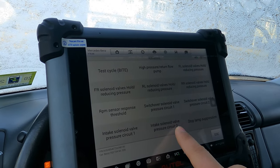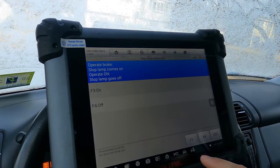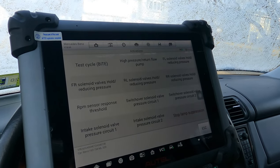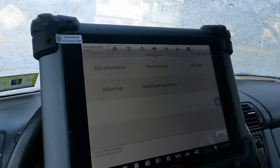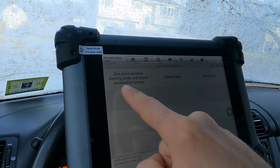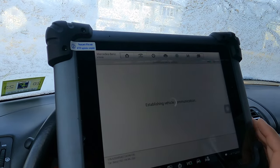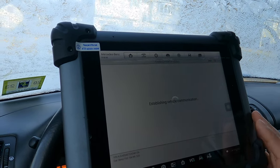We can do active tests — if there's anything you can activate: high pressure return flow pump, intake solenoids, RPM sensor, intake solenoid valve, pressure, stop lamps suppression. F3 will turn them on and off. This feature gives a lot more than the MP808 or MK808 I had previously. We can also do controlling the adaptations — coding, zero-point variation, steering angle lateral acceleration sensor reset, and code brake depending on which brakes you have.